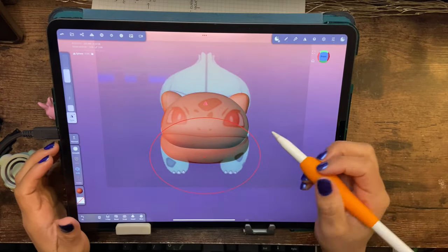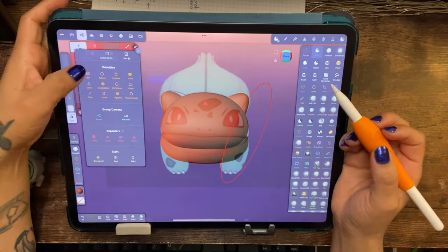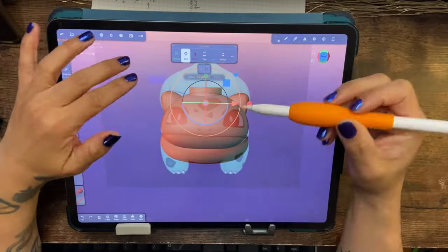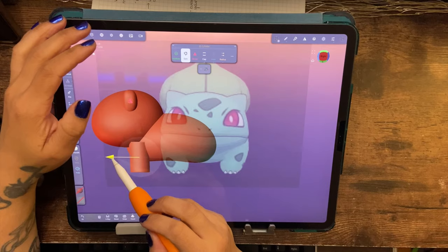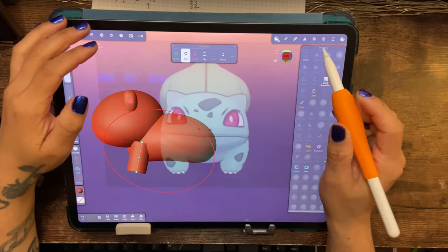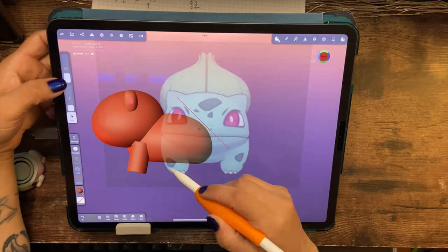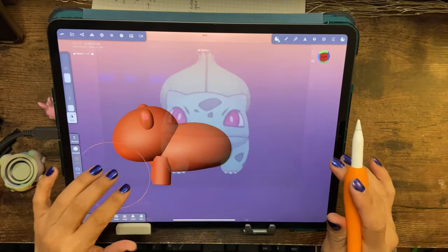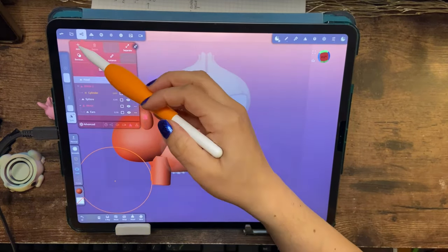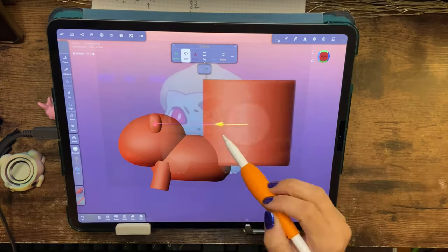I've done clay sculpting in the past, but there's no way I can afford all that clay, a kiln, and everything — maybe one day. Right now this is what I've got, and I actually really enjoy it, especially because you can do it in your own home. I do have a 3D printer, so I could technically print this guy.